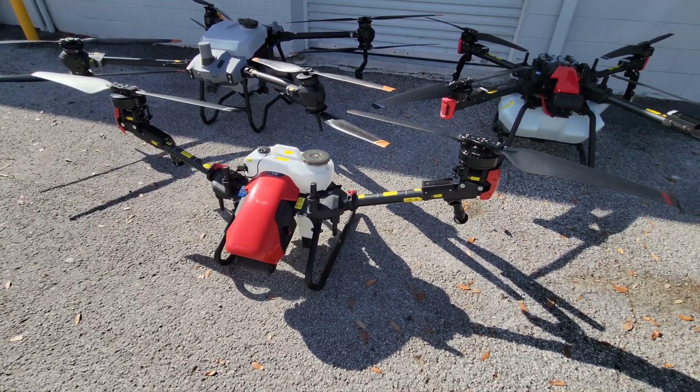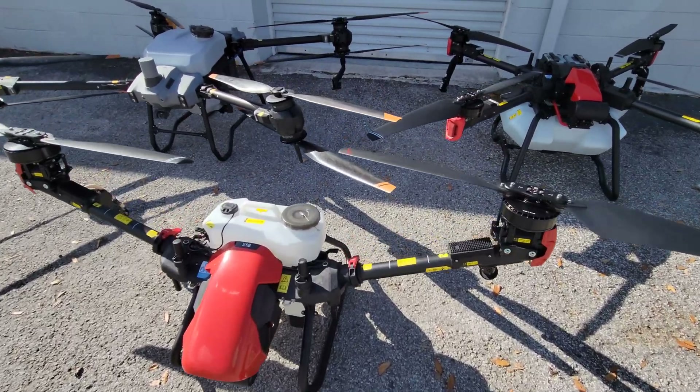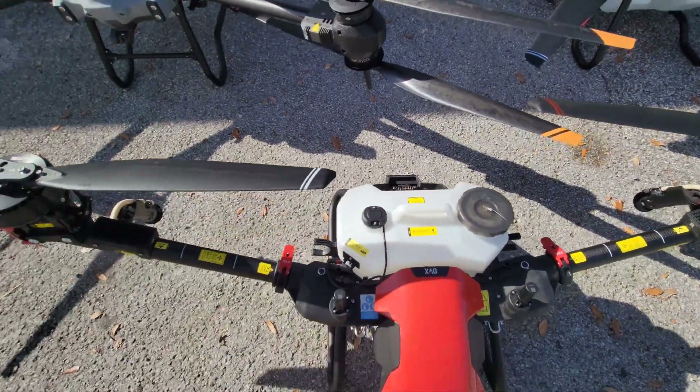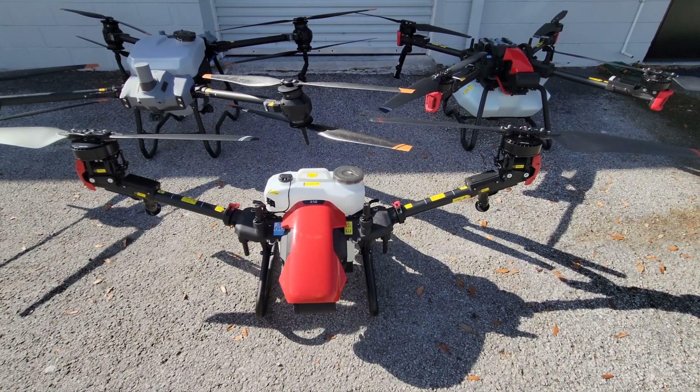At two gallons per acre, you can expect up to 30 acres per hour of use on this model. You can easily swap out the tank by just pulling up on it, so you actually reduce your downtime between flights because you can fill tanks while you fly if you have two tanks.